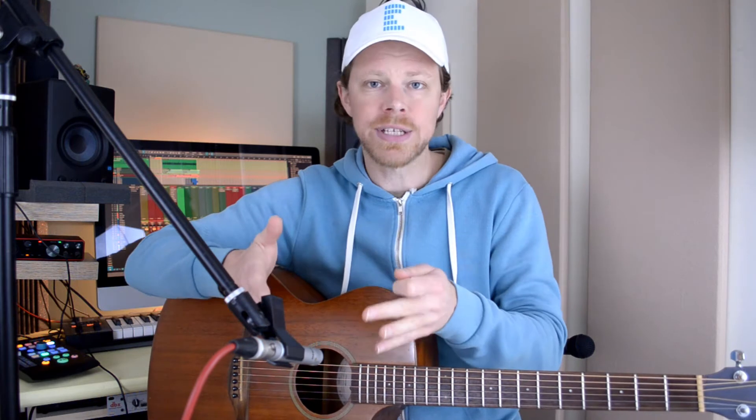Just a couple of notes about microphone placement. I've got the mic around a hand span away from the instrument itself. If you get much closer than that, things start to get a bit boomy and bassy — think about ramming your ear up against an acoustic guitar and things get a bit unpleasant. I tend to start with the microphone pointing somewhere towards the joint where the neck meets the body. That's a good place to start.